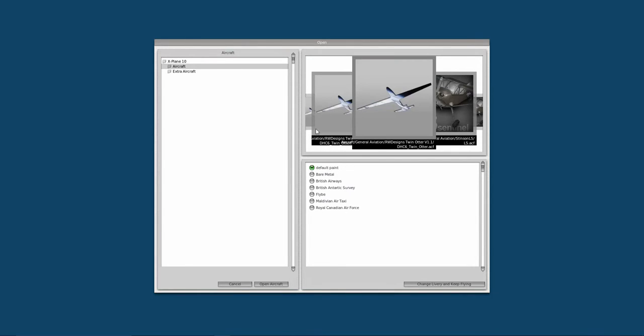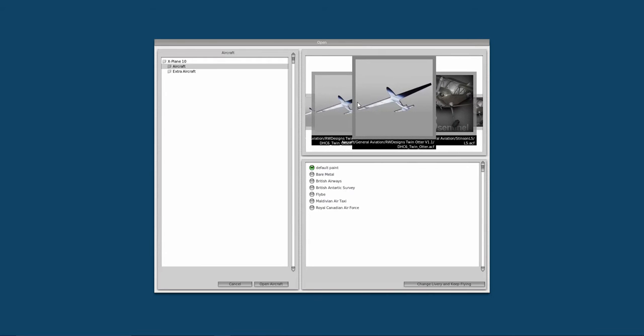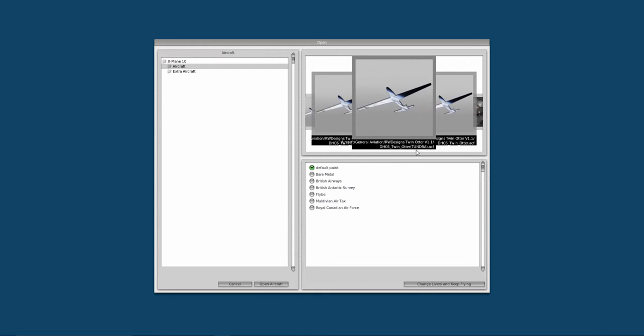With the bundle, you get four types of this aircraft. You get the standard DHC Twin Otter, then the Twin Otter Tundra — that has bulkier, more blown-up wheels. Then the Otter Ski, which has ski mountings on the bottom. And last, the float version — you've got floats on the bottom instead of wheels. Now I'm going to show you these four different types.